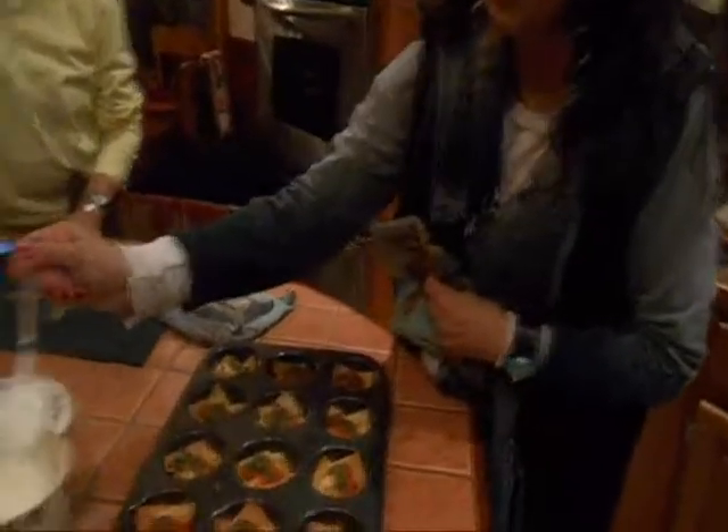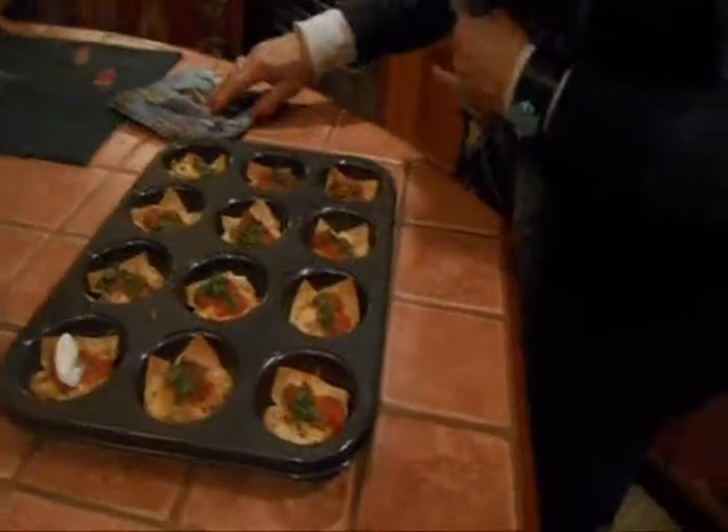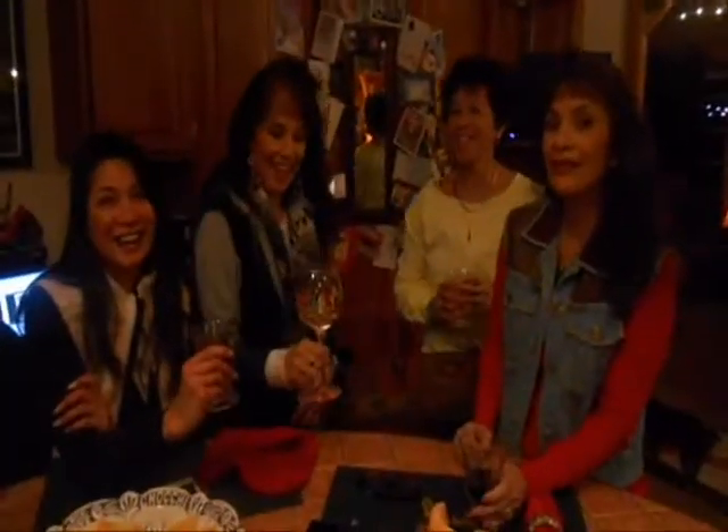Are they ready to come out, Mom? They are ready to come out! Oh my gosh, it smells so delicious — look how beautiful! Fantastic. What we're going to do right now is put these on a plate and just put a little tiny dollop of sour cream on each one — and that's it!